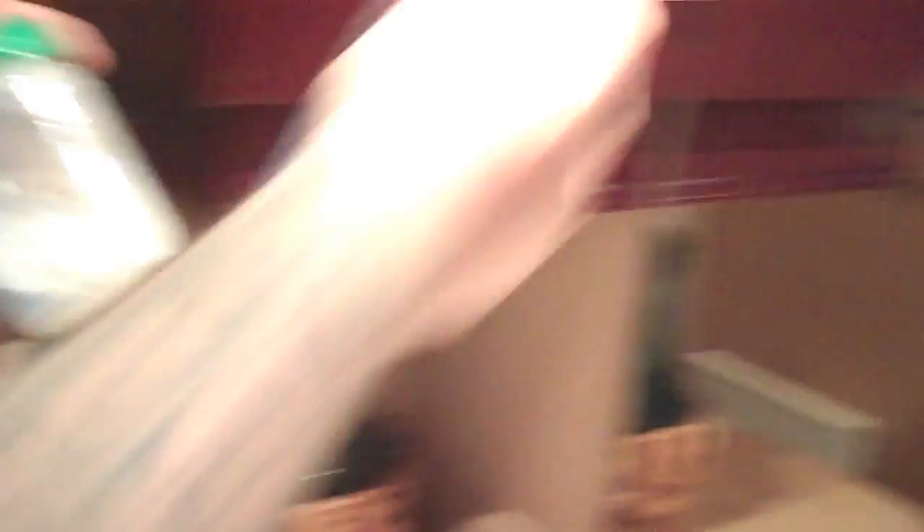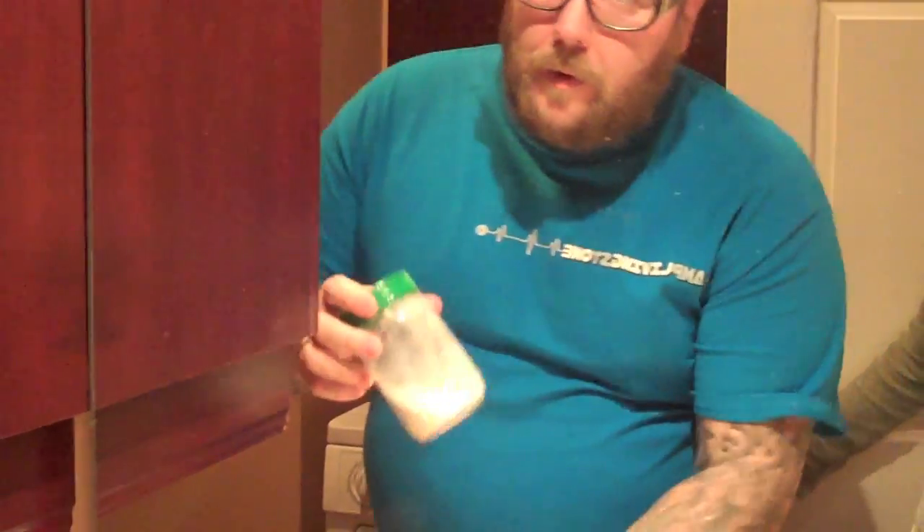So today we're going for the gold. We're going to be brushing with this toothpaste and baking soda. How do I do this? Let me explain how you do this because I use the baking soda once in a while too. So what you want to do is put a little bit of the baking soda in your hand.